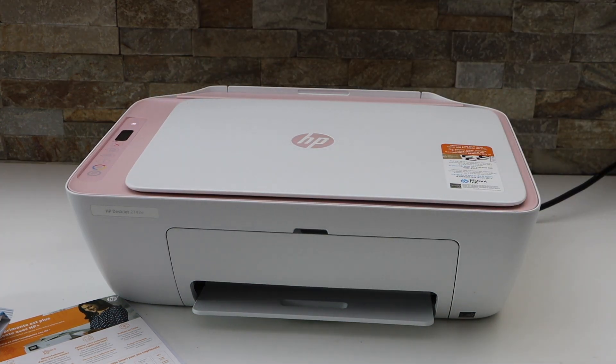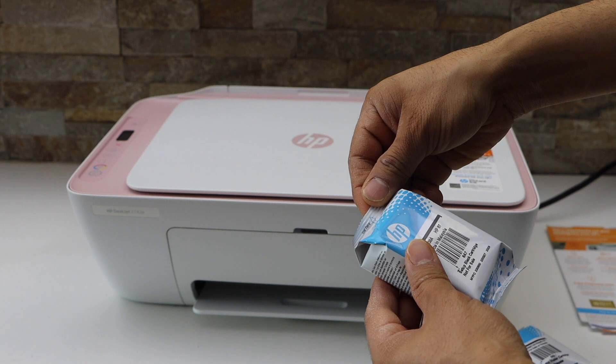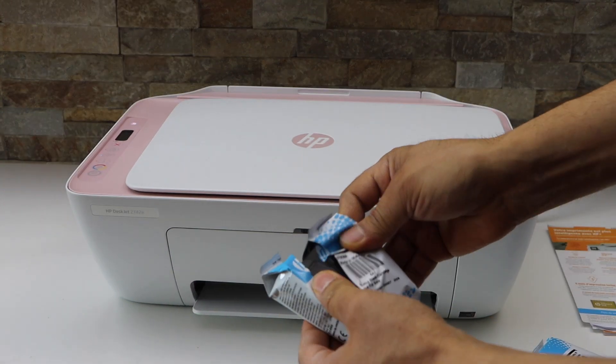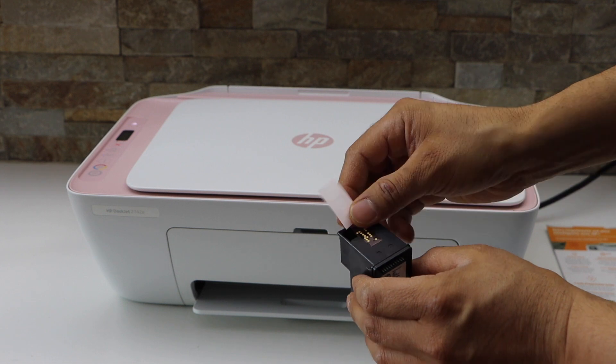The next step is to install the setup ink cartridges. Take the ink cartridge out of the plastic packaging and remove the protective orange tape.